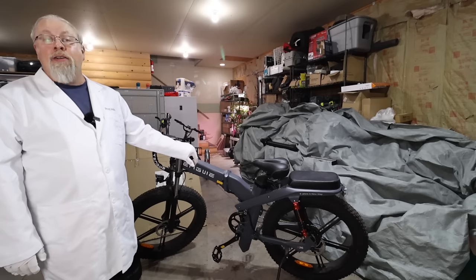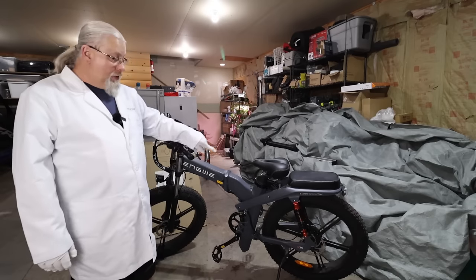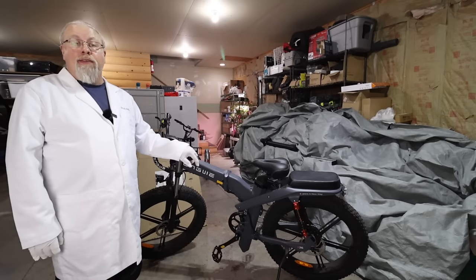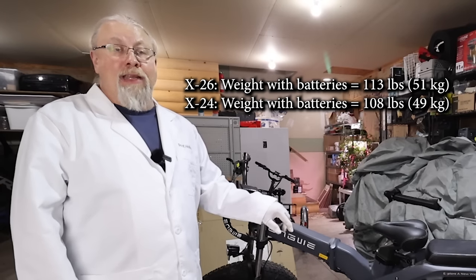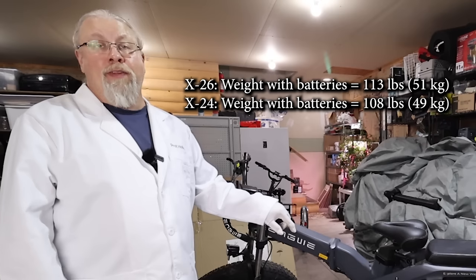The seat tube battery can be turned on and off with a push button right here — you can see the green light. You can leave that battery turned off to keep it as a reserve. The weight of the X-26 is pretty steep, with both batteries coming in at around 113 pounds or 51 kilos.